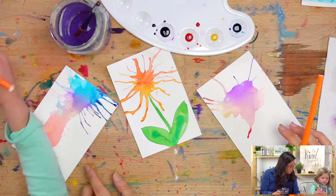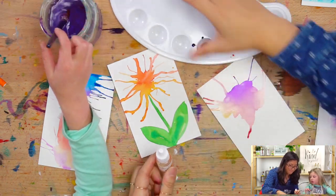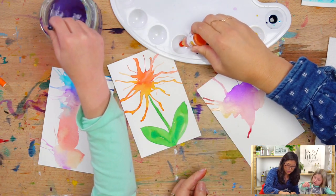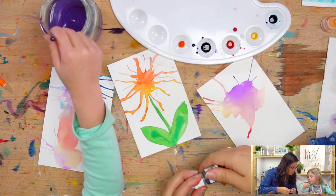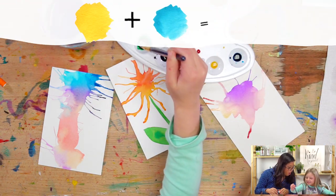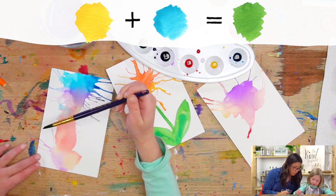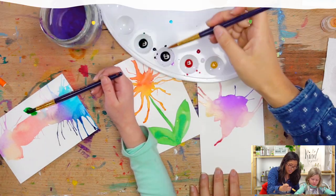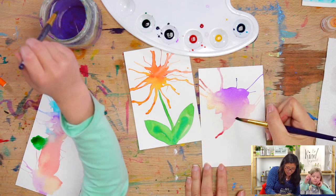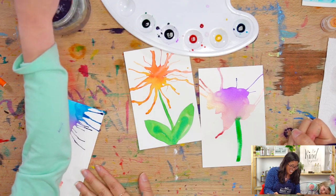Now can we add a stem to your flower? We're going to make green. We need green — we don't have green right now, but watch, we can make green. This is an amazing trick: yellow plus blue. Can you mix that together for me with your brush? Green! So you're going to draw the stem up — you can draw it wherever you want. Just draw a line for the stem. I think he'll like it. Your water is going to change color too!